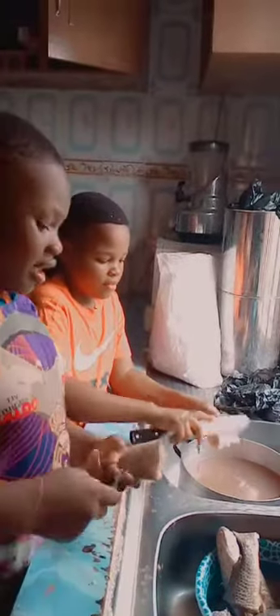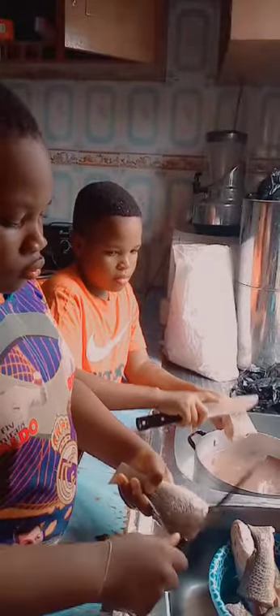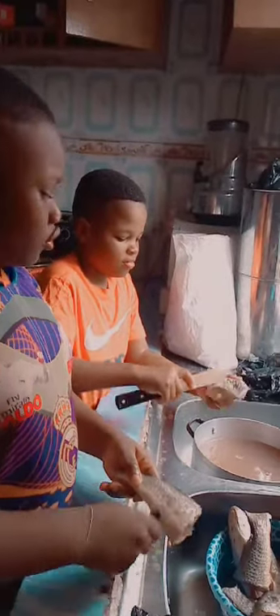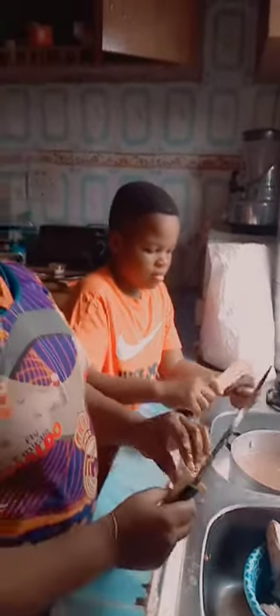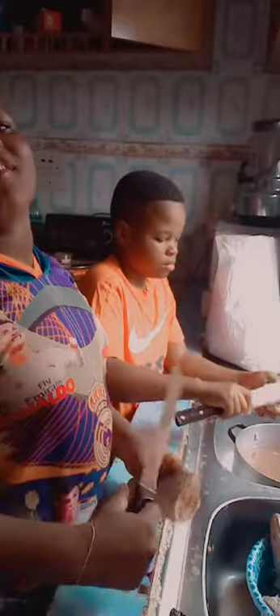You remove the dirt, then you use a knife to scrape all the scales like this — all done. That's good. Thank you for watching my cooking video and make sure to like and subscribe. Enjoy!